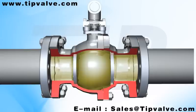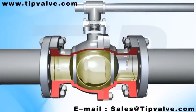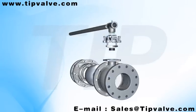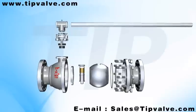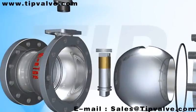Its seat adopts a structure design with a flexible gasket ring. When the medium pressure is small, the contact area between the gasket ring and ball will also be small, so the seal specific pressure will be big in that contact area, ensuring a reliable seal. When the medium pressure is big, the contact area between the gasket ring and ball will also be big, so the gasket ring can bear a large medium thrust without being damaged.